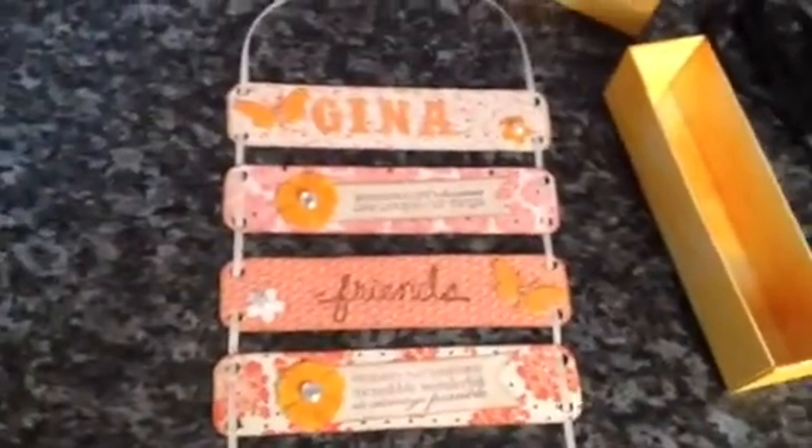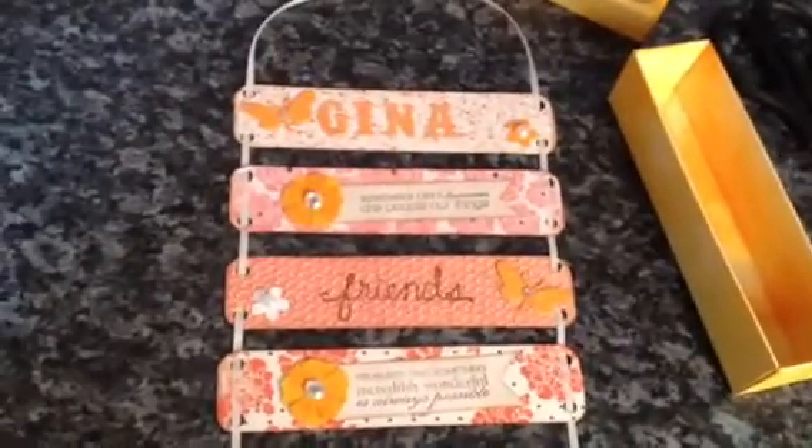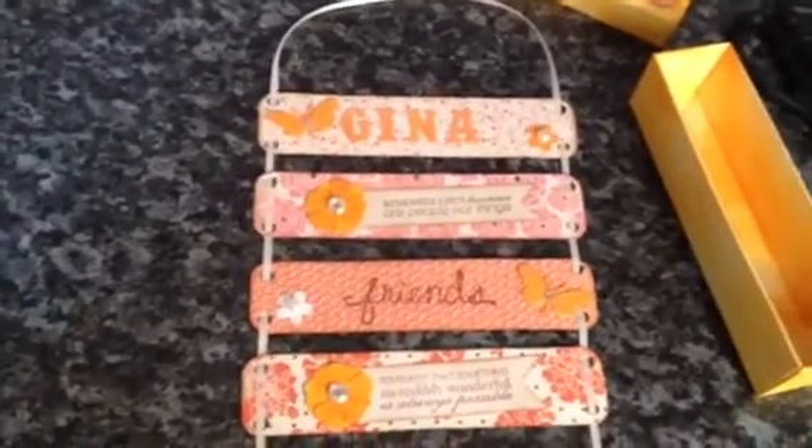I'll see if you can see that like that — and she can hang this up. So, that's what I've made for Gina. And it didn't take that long actually, which was pretty good.